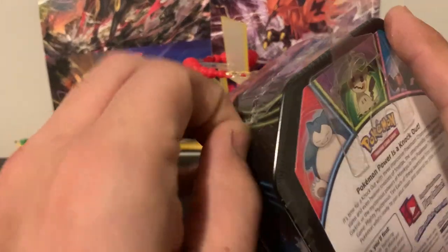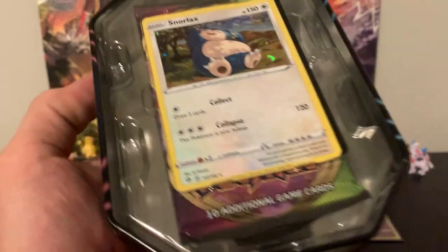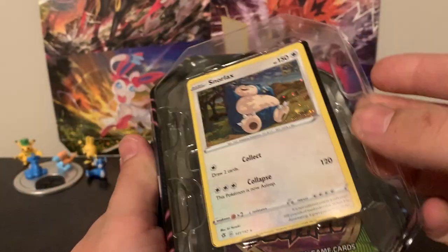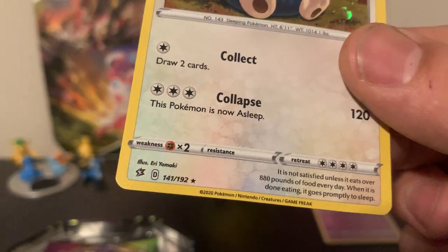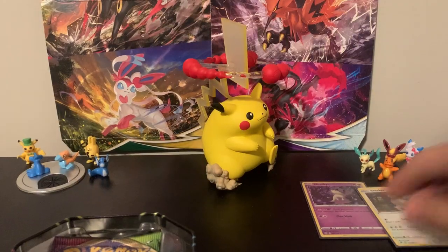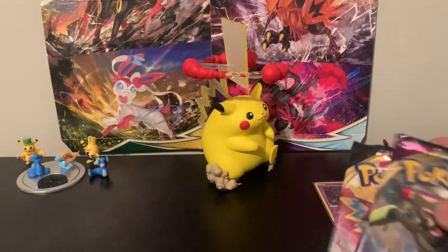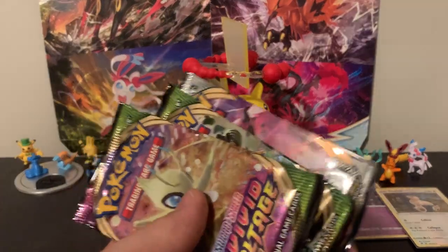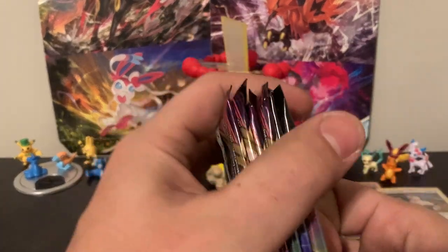I'm going to go ahead and open the other tin right now as well and get all the packs out. I already see a Vivid Voltage pack in this one too. Let's take a look at this Snorlax card — that's a rare, so let's give him a sleeve as well. In this tin there are two Vivid Voltage and a Rebel Clash. We're going to do the Rebel Clash packs first and then all the Vivid Voltage last.